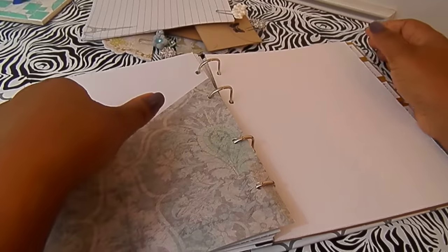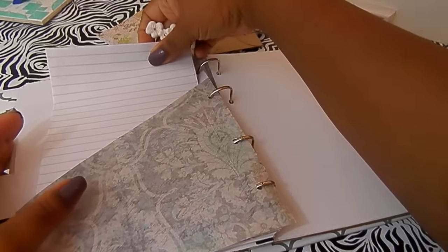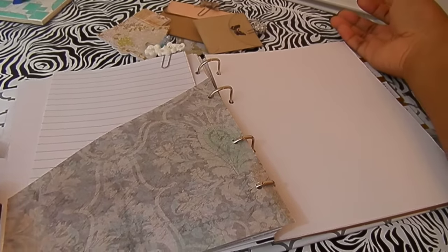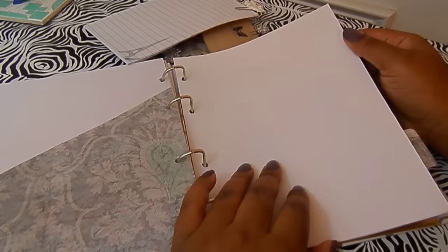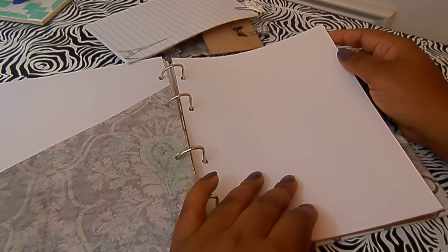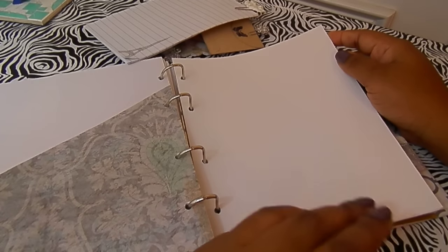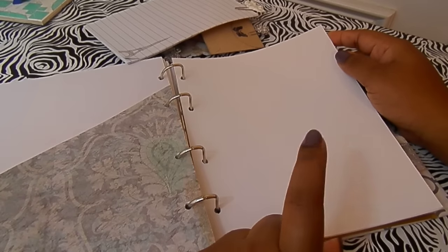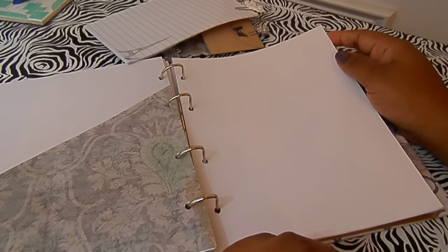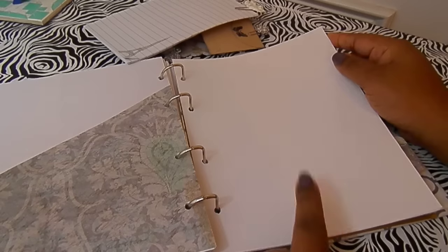All the dividers have pockets in the back just in case. This section is going to be for quotes — I love quotes and love sharing them on my Facebook page, but sometimes they get lost in my feed. When I see ones I really want to remember, maybe to put in my journaling, I'll write them down on these blank card stock pages.